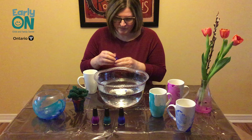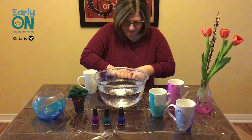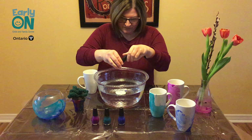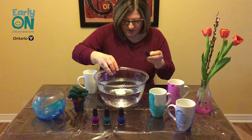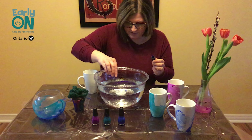So what you're going to do: take your nail polish and just shake it up really good, otherwise it's too watery and it won't work as well. Put a few drops on the surface of the water and it will disperse in the water.